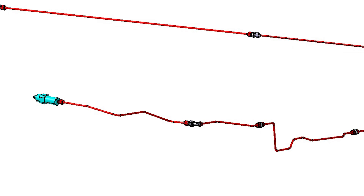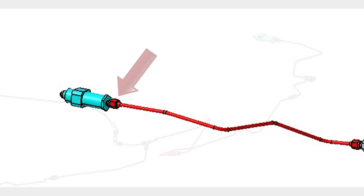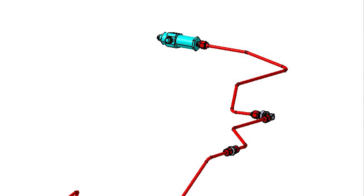Reconnect the fitting at the left gear shuttle valve. Reconnect the fitting at the right gear shuttle valve.